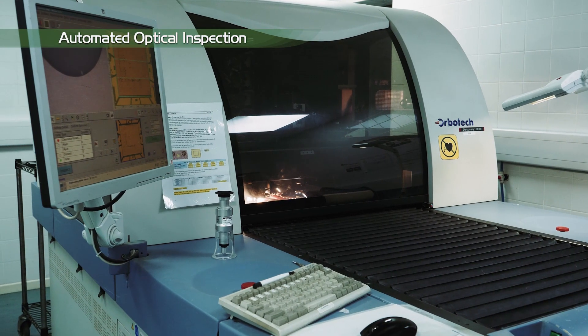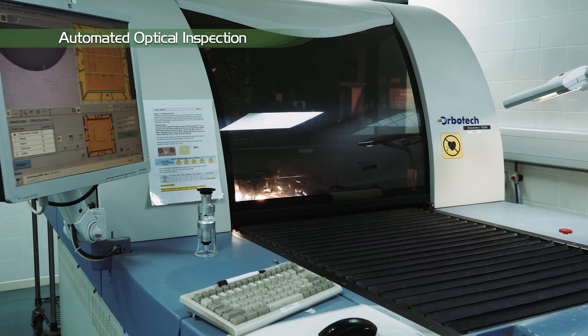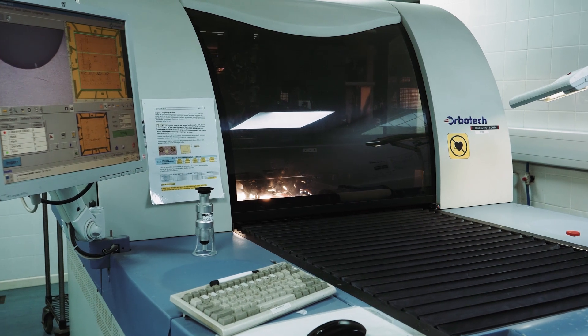Now the outer layers are complete, we repeat the optical inspection process. Again, any faulty panels are discarded.